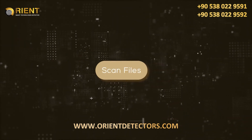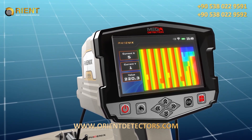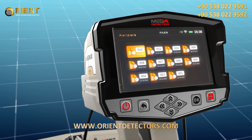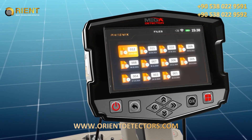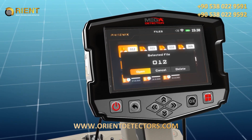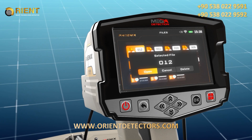Scan Files: The device includes memory to save scan results as files. The user can open a previous scanning process and re-display and analyze the results at any time, even when not in the original scanning area. Choose the Scan Files option from the main menu, press OK, and a new screen appears listing all saved files. Use the arrow buttons to select a file, then press OK. A pop-up window appears with three options: Open (to open the saved file), Delete (to delete the file), or Cancel (to return to the file list).